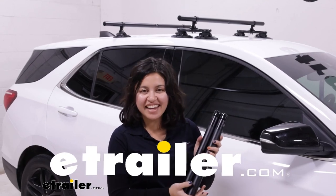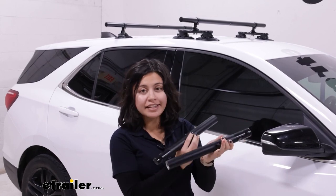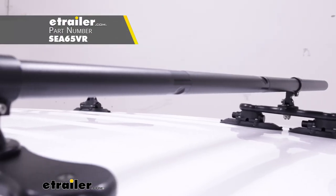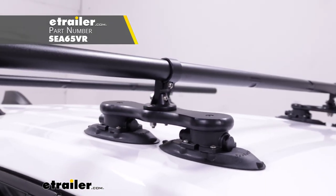Hi everyone, it's Evangeline here at E-Trailer, and today we'll be taking a look at the Sea Sucker Extension Kit. This can be used with your Sea Sucker Monkey Bars in order to expand them from the 48-inch kit roof rack to the 60-inch one.